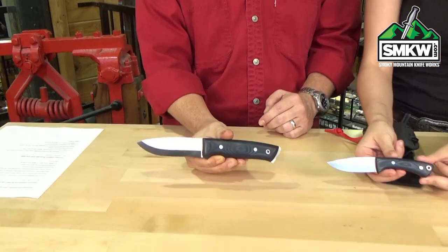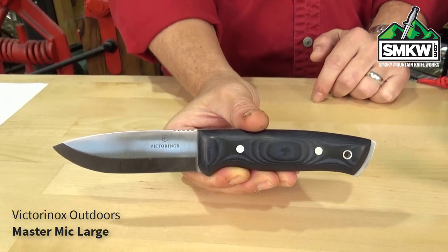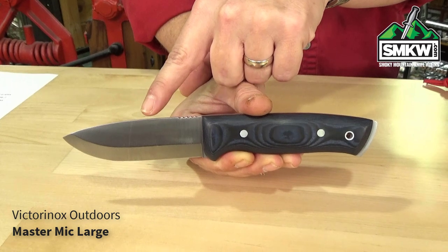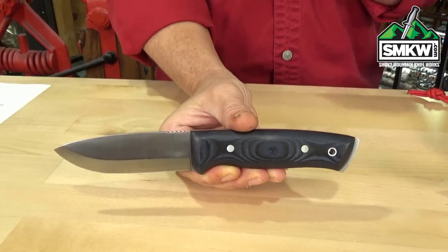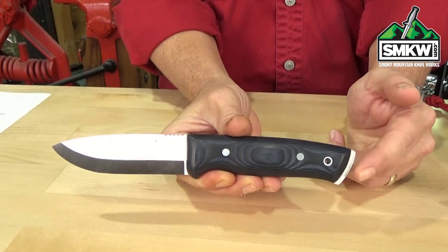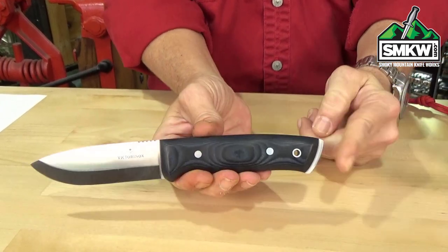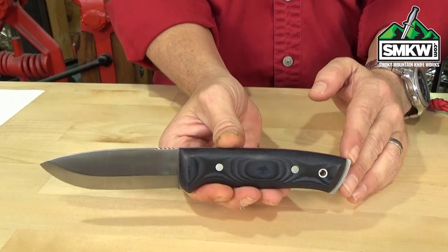Come down here and we'll do this. This is the Master Mic large fixed blade. It's got a four-inch 1.4116 stainless steel drop point blade. If you don't know about this 1.4116 steel, that's what's in most of the Swiss Army knives — it is super easy to sharpen and it's going to resist wear and corrosion just a ton. It's also got a Scandi grind — look at that grind on this thing. It's full tang construction with double rivets and a lanyard tube. It's got the blue and black micarta handles with the red underliners. Check that out — look at how gorgeous that is. This one has an exposed tang.